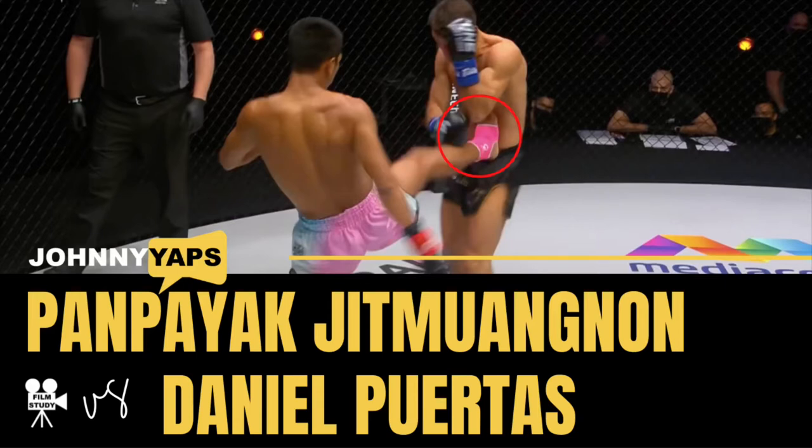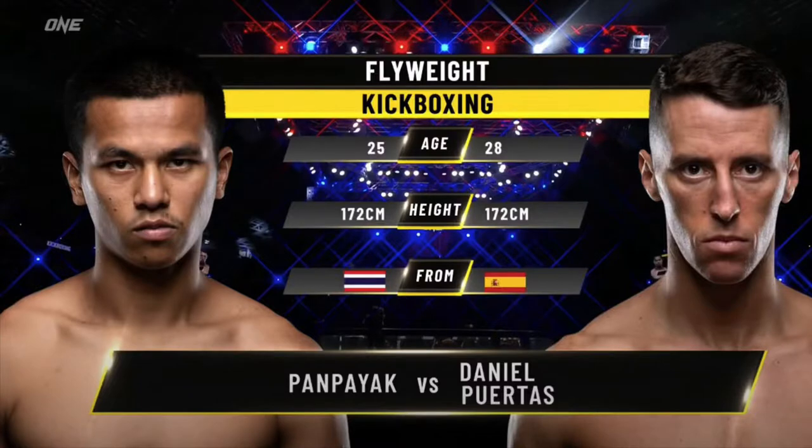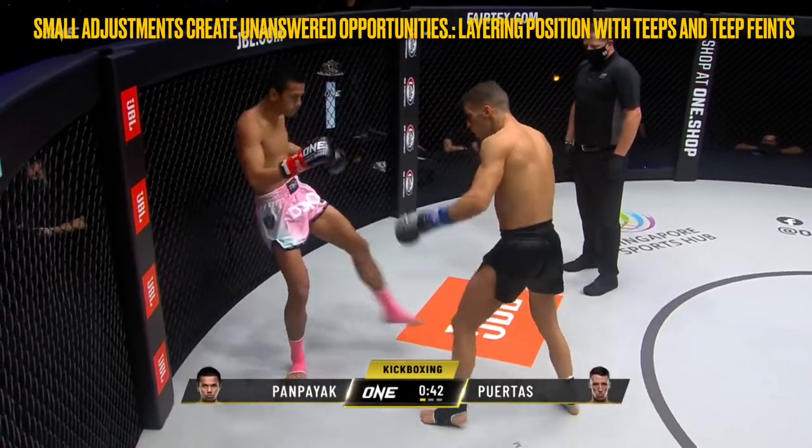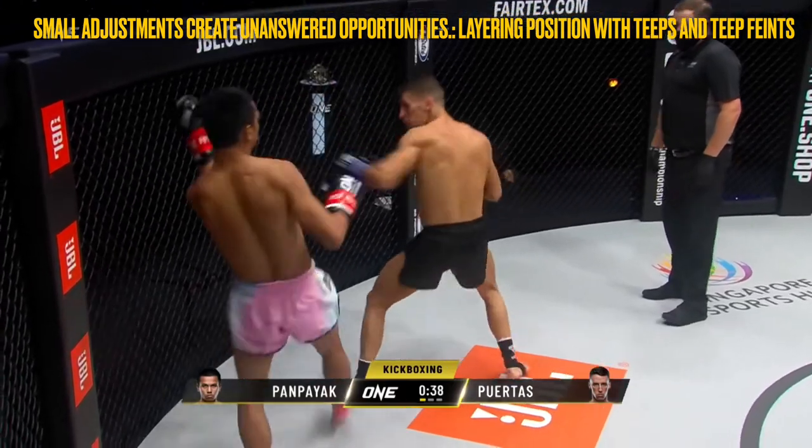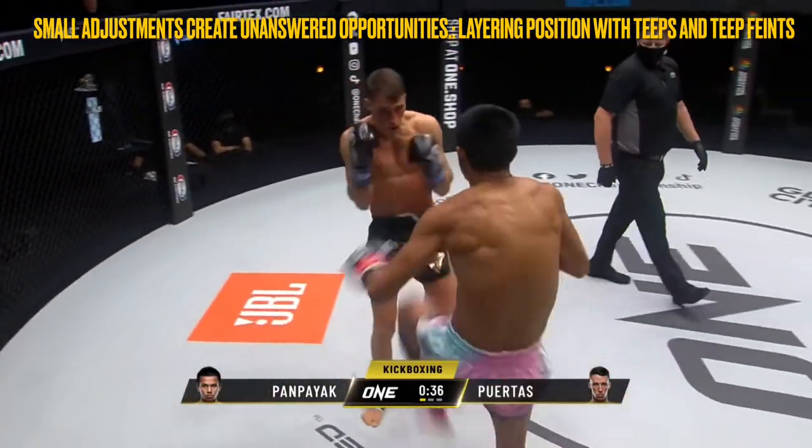Hi everyone, Johnny here working on my film study skills. Today I am looking at the Pampeak vs Daniel Puertas fight from One Championship's Next Gen 3. One of the things I've been focused on in my own training is paying attention to my own positioning relative to my opponent's balance as a way to improve my vision and increase my reaction time by limiting the offensive options of my partners.